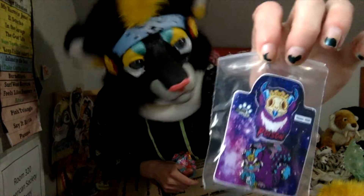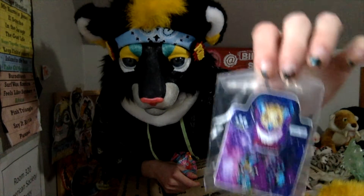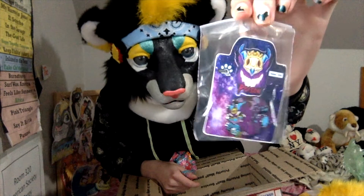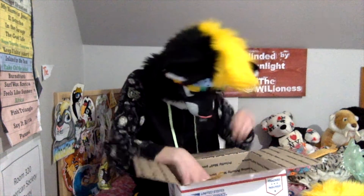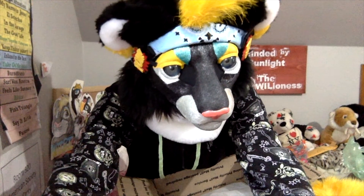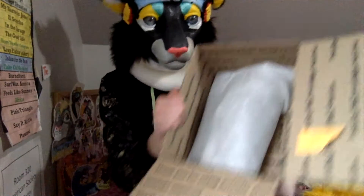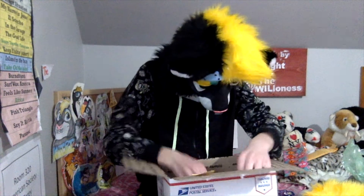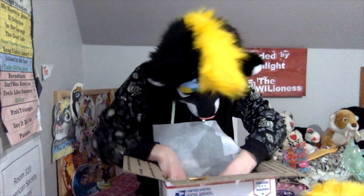Can you guys make any guesses yet? What past Fursona Pin sponsor this may have been, by looking at this pin? The next items are really neatly packed. I'll pull them out one at a time. Wow, they're really neatly packed — they're even in a little plastic bag.